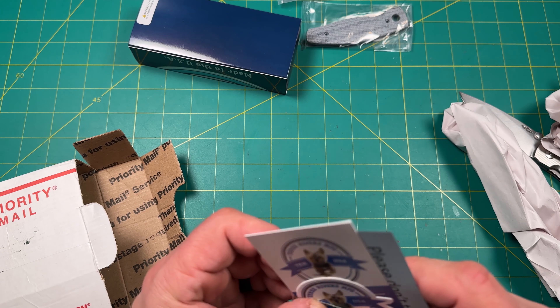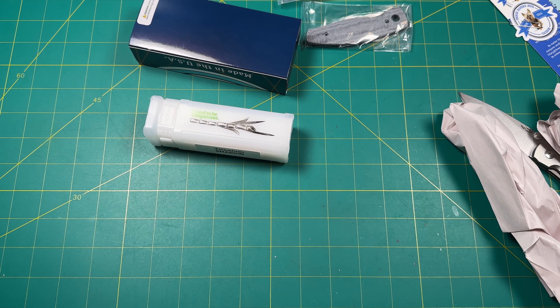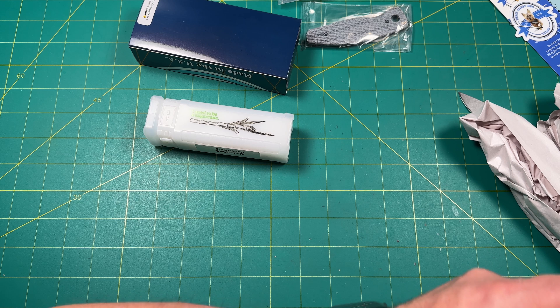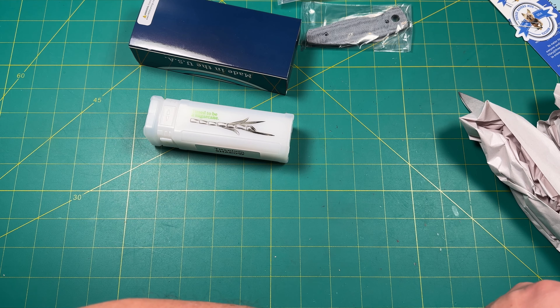The note says 'Please don't take me apart, no oil needed.' All right, so I'm going to set that aside and look at the note here before we open the box. All right, so we've got one knife and a set of scales.